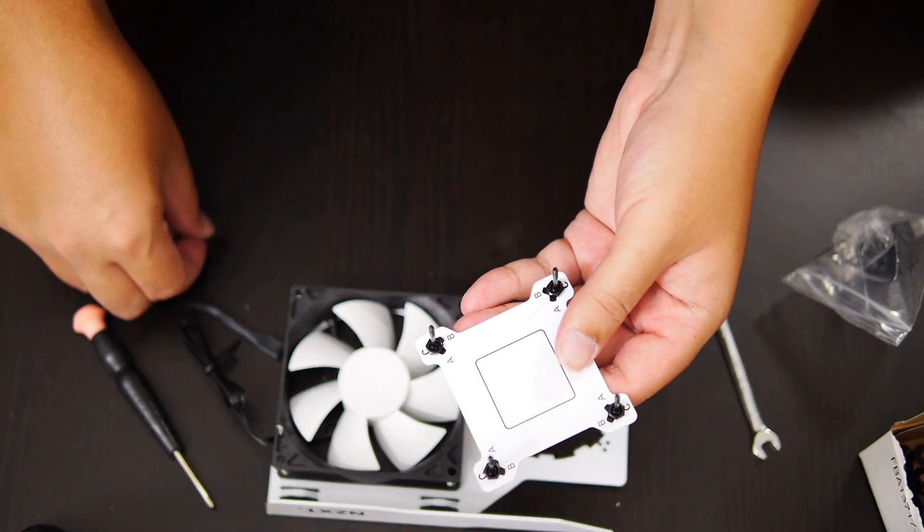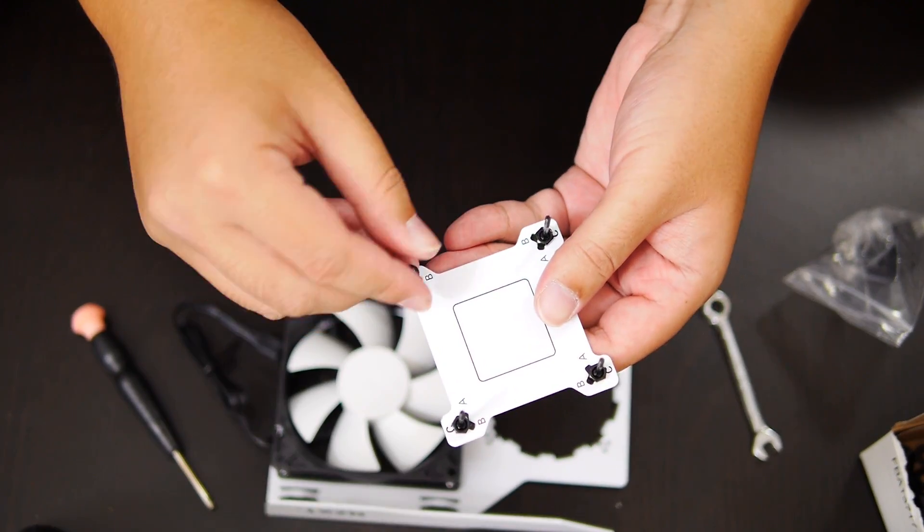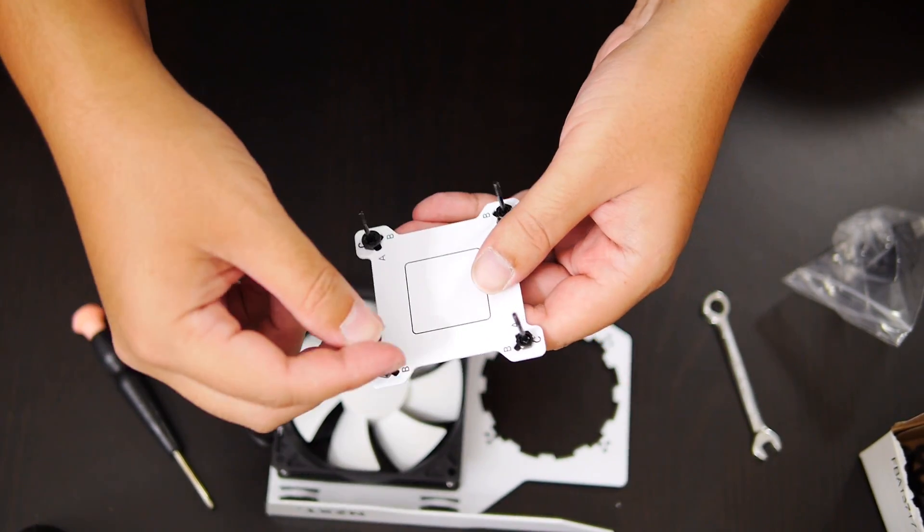The final step here is to take these little plastic washers and just place them on the end, and then we're going to set this aside and get to the next step.